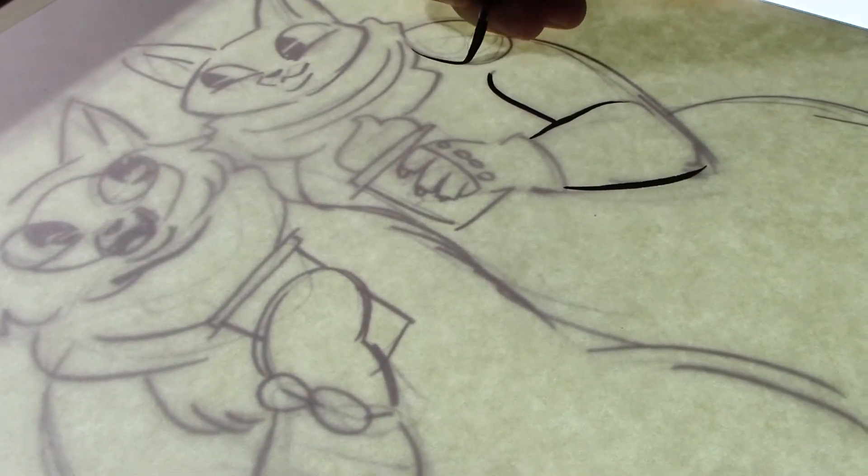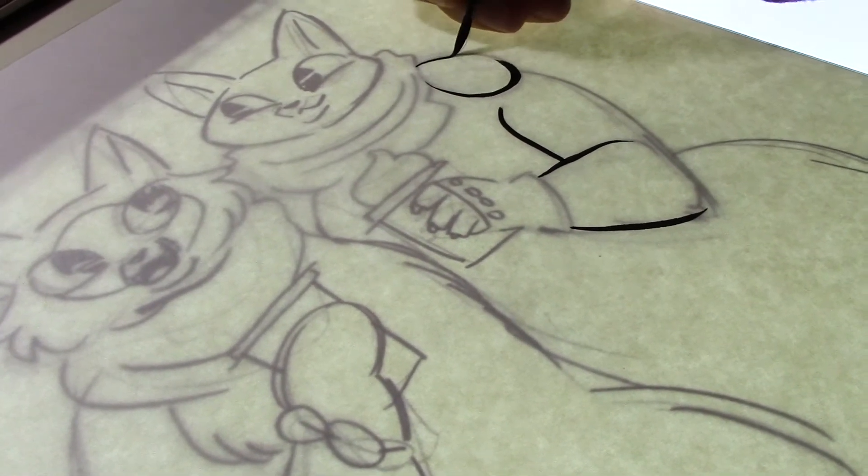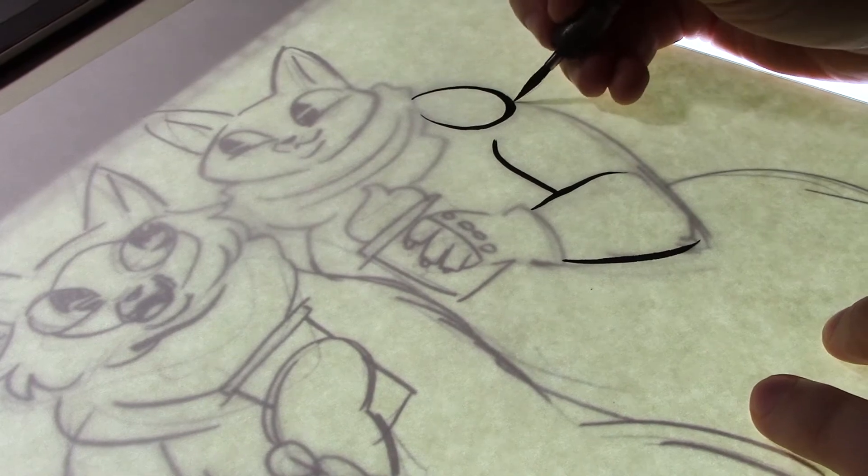I print off the revised thumbnails and then using my light box, I ink them onto Arches 90-pound hot press. It's smooth enough to ink on but it also has a tiny little bit of tooth which allows for some great textures when I use the brush.